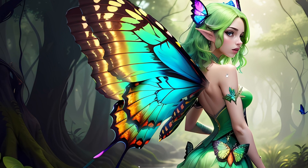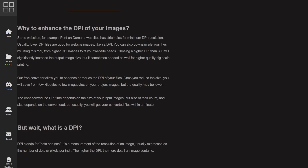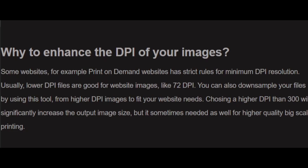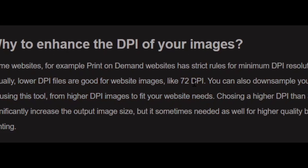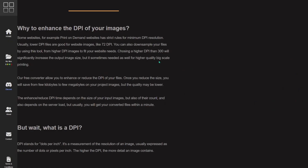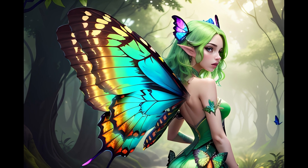You can't always tell the difference visually, but websites where you sell images — like Etsy or Wirestock — will detect low DPI. This tool really helps when printing for more detail and finer quality. The site gives a good breakdown: about 72 DPI for web use, but for large prints you need much higher DPI. Combine the DPI enhancer with the CMYK converter for the best possible print quality, especially for canvas prints.